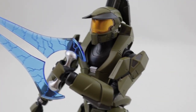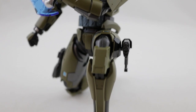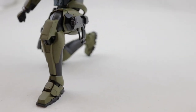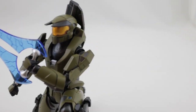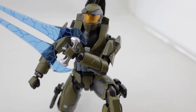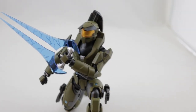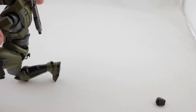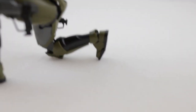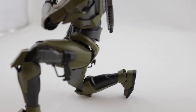Here he is in an action pose just to give you an idea of what he looks like with all of his accessories attached and holding the energy sword. I just have him in a kneeling position there. I think he poses really well.